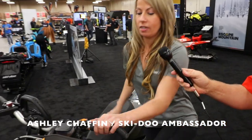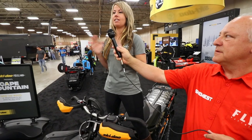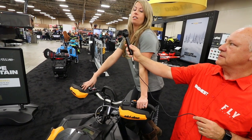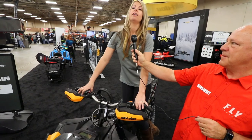First things first: I always tell everyone when they're on the sled they need to be square — you need to be facing forward. I see so many people leaning instead of having their shoulders square. When you're leaning, you're going to be trying to pick the sled up and fight with it. You need to be square.